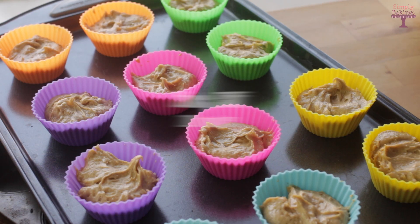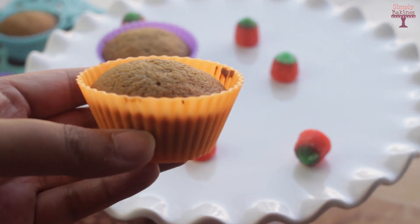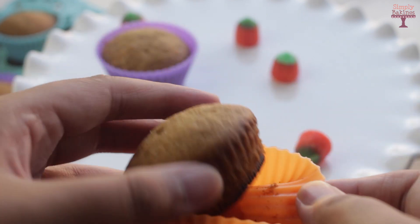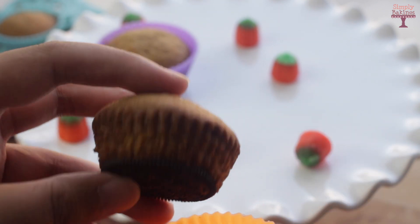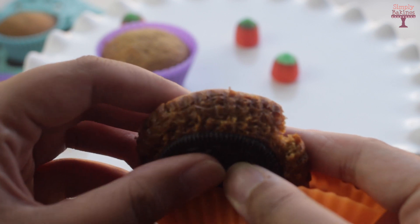Bake the cupcakes at 350 degrees Fahrenheit for about 20 minutes, then let them sit for five minutes. It was very easy to remove the silicone from the cupcake. Take a look at this Oreo — doesn't it look perfect? When I bit into it I was so surprised at the crispiness. Usually when baked in a regular cupcake liner it gets soggy, but it turned out really great.